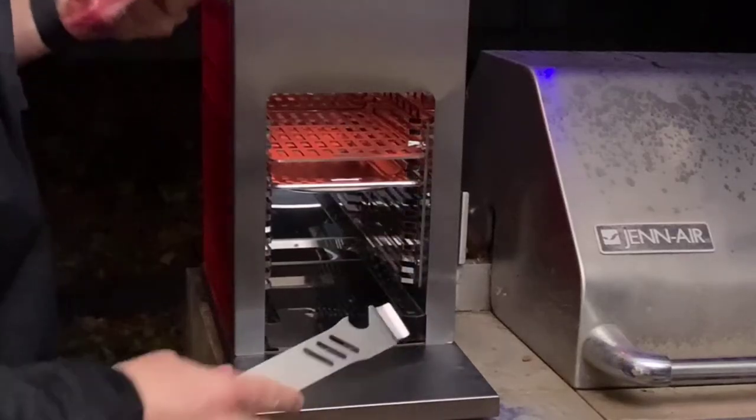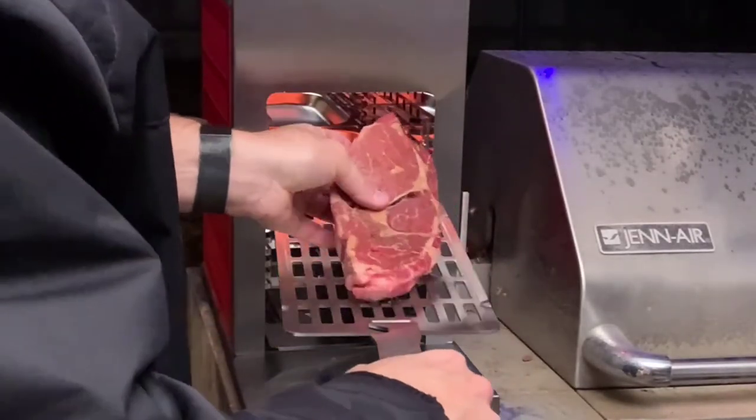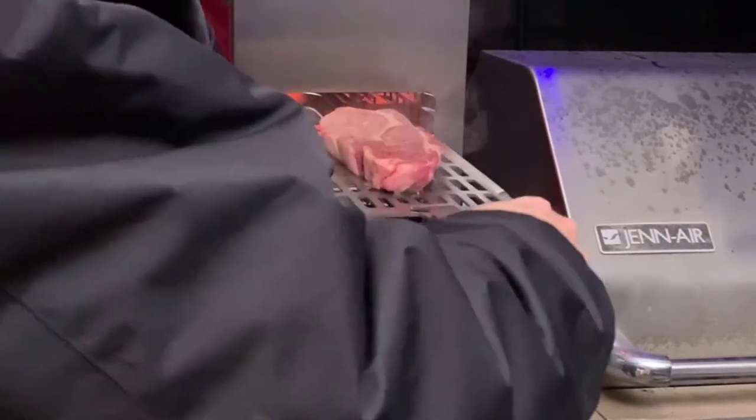All right, I'm going to put it 90 seconds a side. Go ahead and take this out — you can hear it searing already.